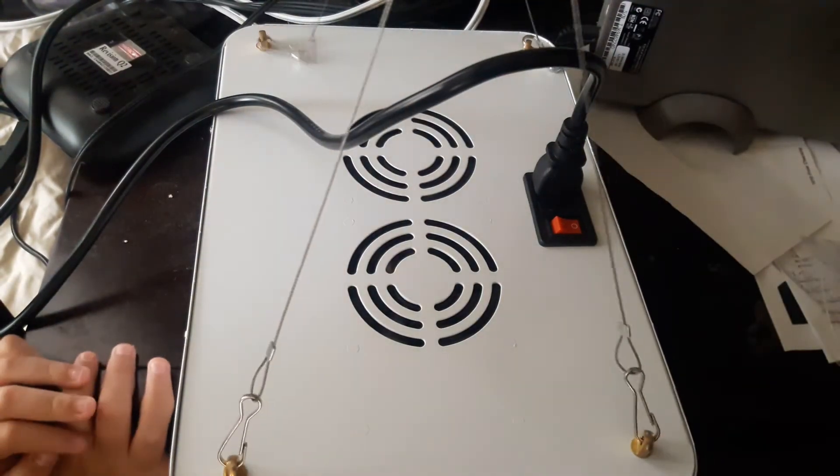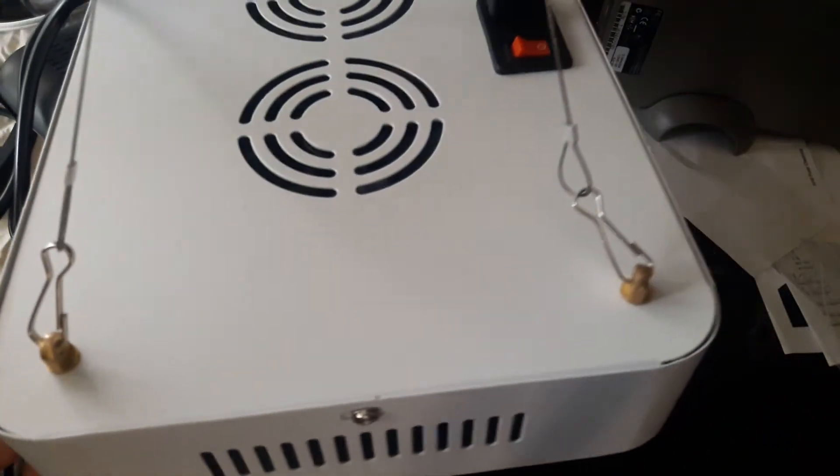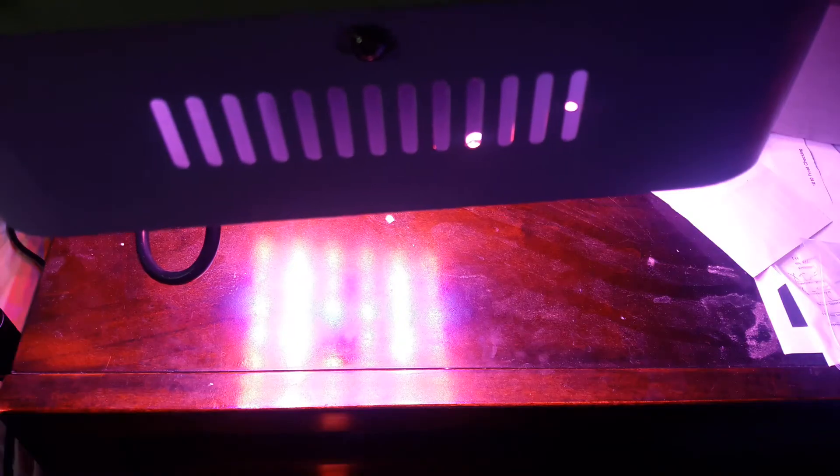And just like that it is ready to suspend. Turn it on and get your growing on!